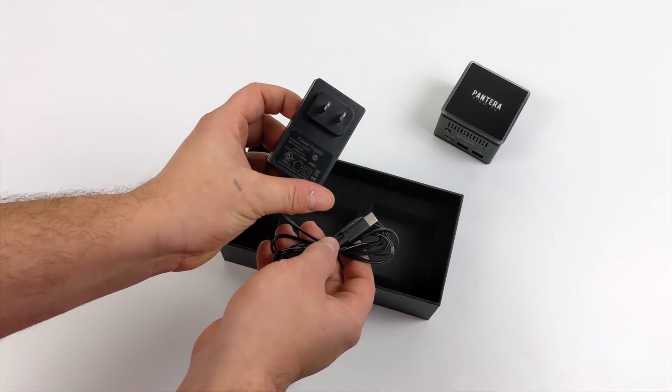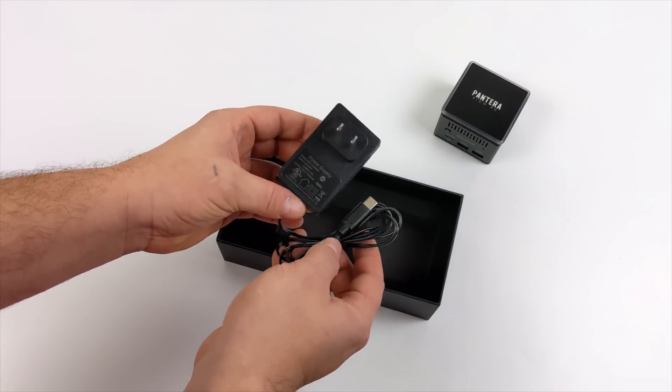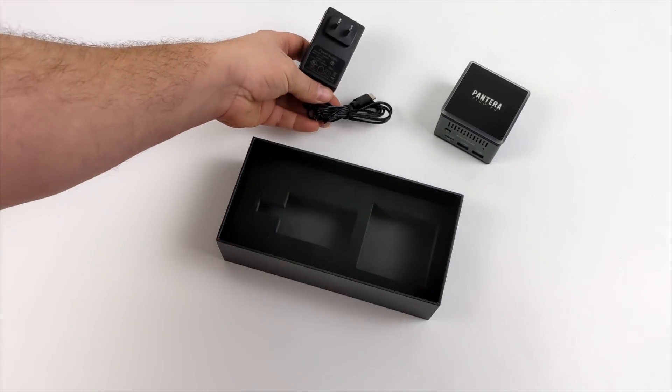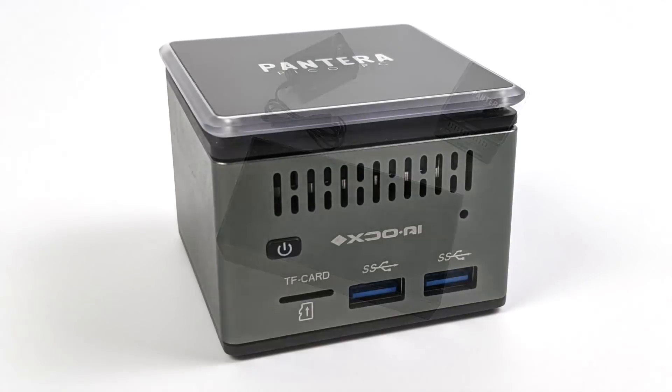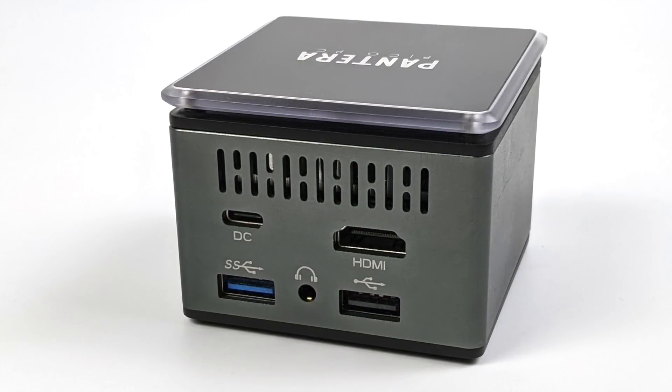Along with the Pico PC it also comes with a 12-volt 2-amp power supply, so it's a 24-watt power supply, and I don't think we're going to be pulling 24 watts out of this unit, but I will do some testing by the end. On the front we have our power button, micro SD card slot, and two USB 3.0 ports. On the back we have our power in which is USB Type-C, HDMI 2.0, another USB 3.0 port, and a USB 2.0 port.